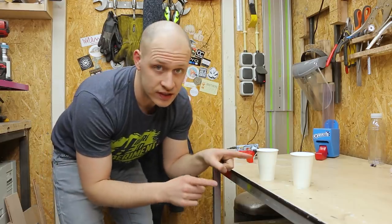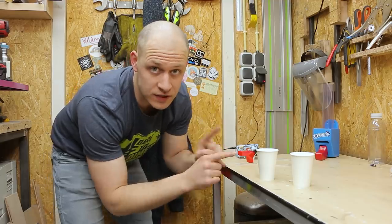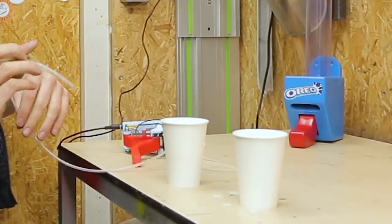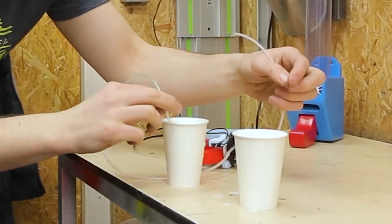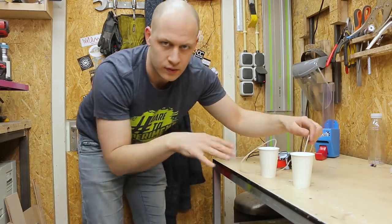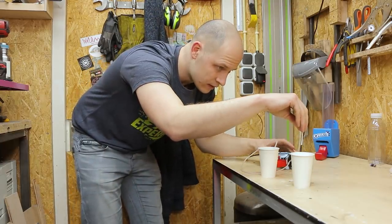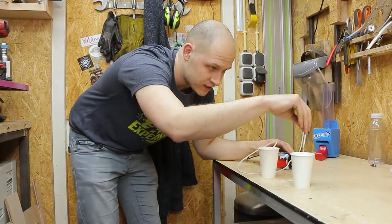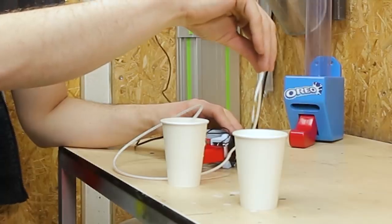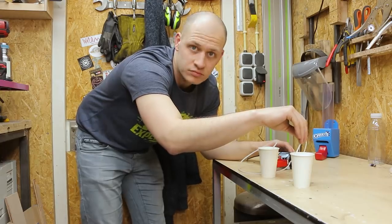Let's test if it works. I have milk in this one and this one is full of air, so let's see if we can get the milk from one to the other — the line going in and the line going out. It's not going fast, but you don't need a lot of milk, so I think it's okay.